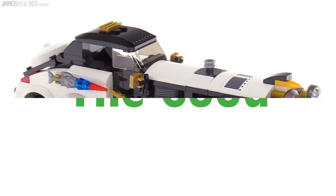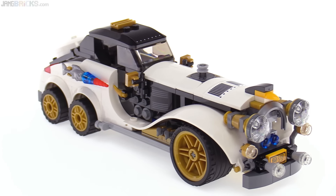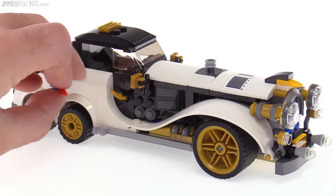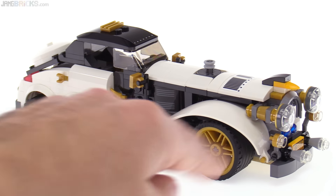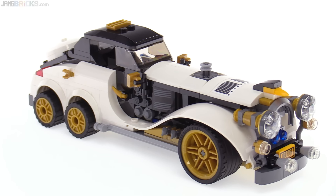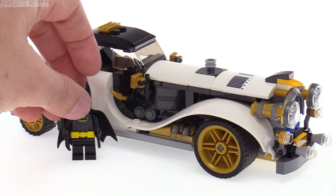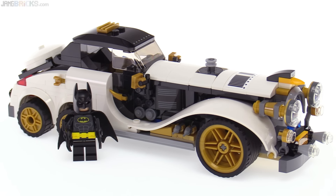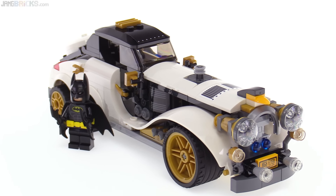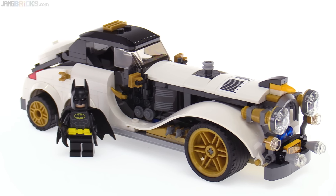I love how outrageous this car is, and yet very believable. This is something that I feel could have actually been designed and put on the road in limited production for very rich people. Just take off the fish missiles from the sides, maybe rework the hood ornament a little bit, and it looks like something that could have actually existed. It is tall and very large relative to a minifig — certainly not the most directly minifig-scaled thing, but not too far out. It's just an interesting thing in and of itself, outside of the context of anything comic or Lego Batman movie related.